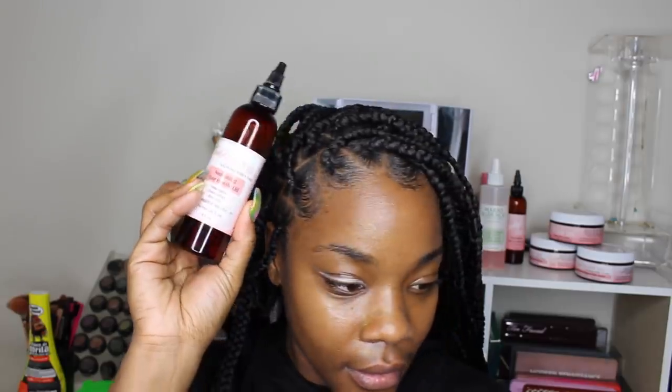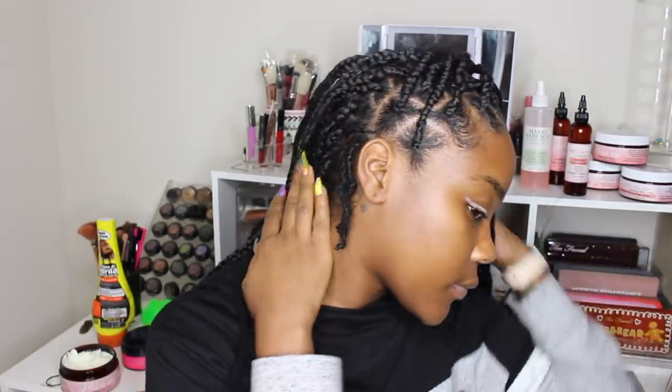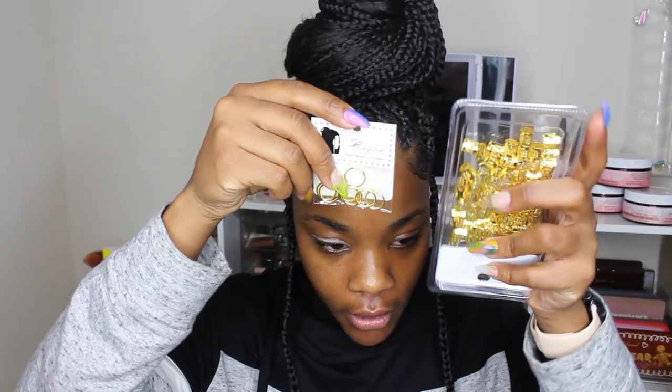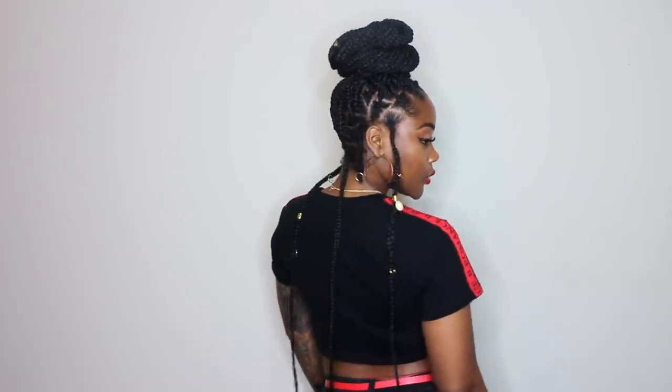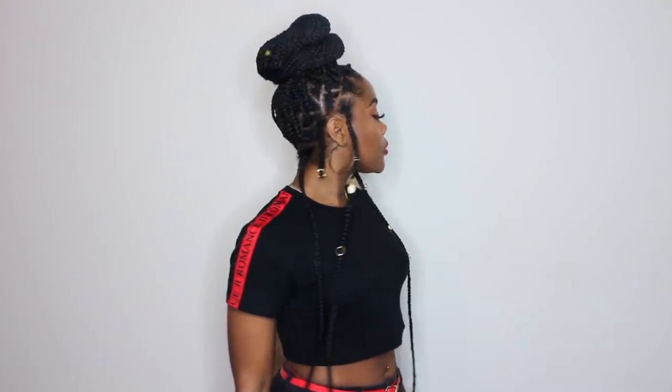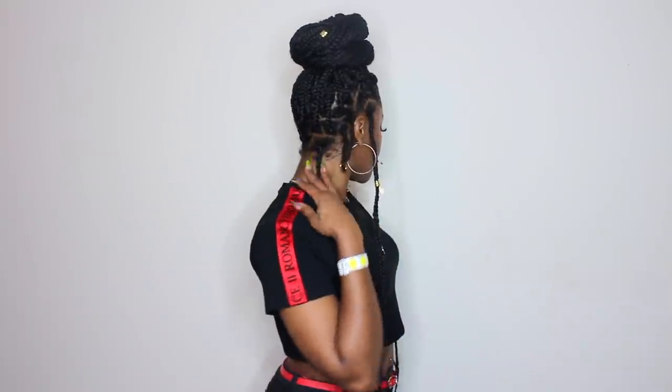Yes I still have my two locks on the side — y'all always ask about them and they're not going anywhere. I'm taking some hair growth oil and putting it throughout my scalp. I thought I was done braiding all the ends but I still had one braid I hadn't plaited yet. Let me know what y'all think about this style going from one style to the next. I don't keep my braids in long but if you have them in for a month or two, make sure you wash your hair. Now I'm adding hair accessories — the hoops and the little clips. Those hoops had me feeling myself, I love them. I even put one on my locks.